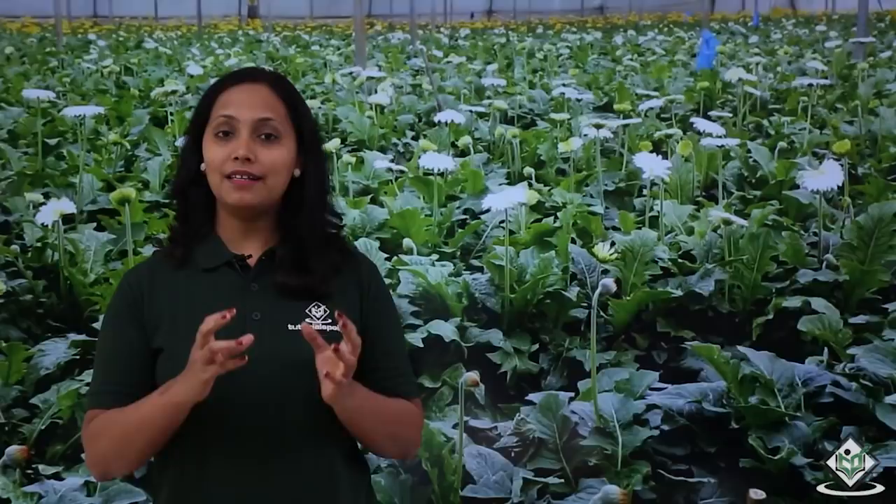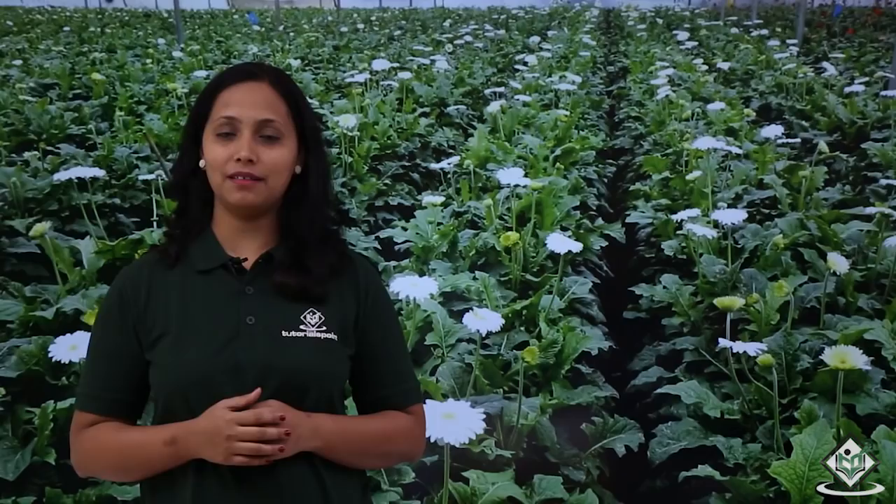Gerbera can be cultivated in a greenhouse or poly house and it gives better yield when compared to open field cultivation. Gerbera is sensitive to frost and hence it is cultivated in subtropical climatic conditions under poly house. The production of quality flowers requires an optimal day temperature of 20 to 25 degree centigrade and a night temperature between 12 to 15 degree centigrade.